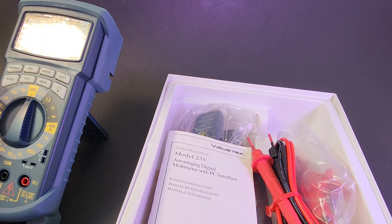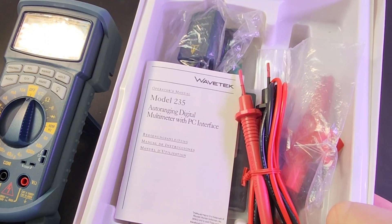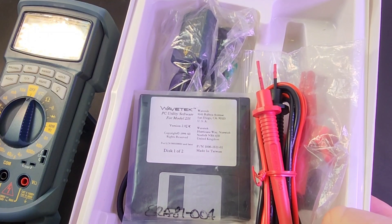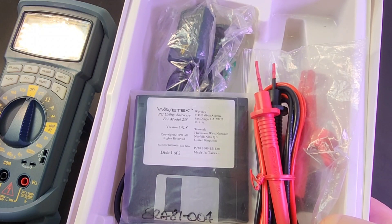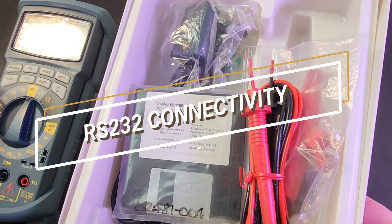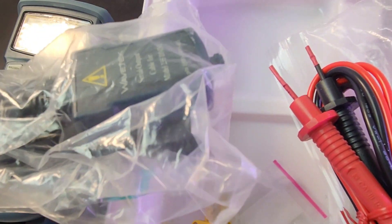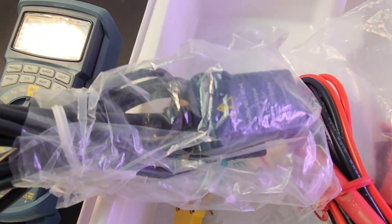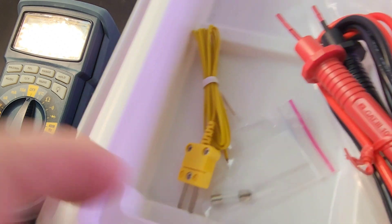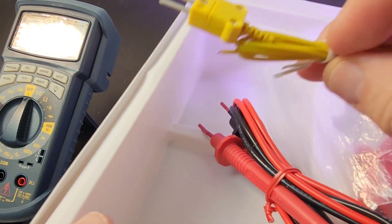Inside, still wrapped, we have our test leads, Wavetech manual, and this even talked to your computer via the Wavetech PC utility software, copyright 1999. Here's that RS-232 dongle that interfaces between the meter and your Windows 95 or Windows 98 PC. For temperature, we had our thermocouple — fairly decent quality as well.